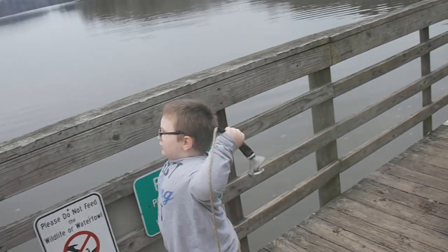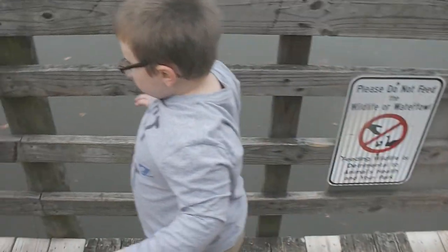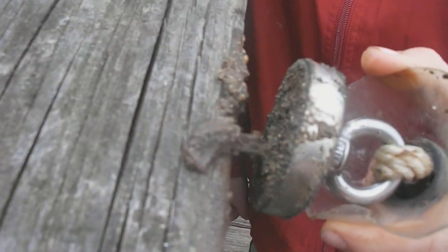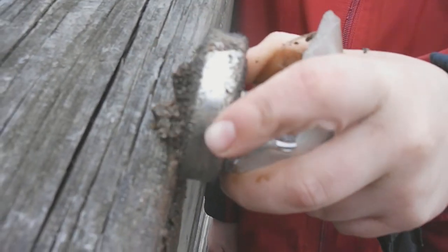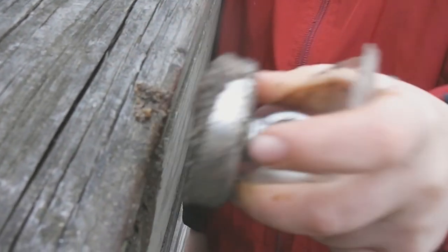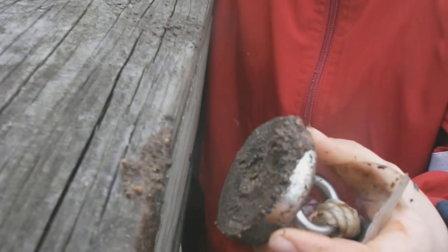You got it. All right, did we get anything? Okay guys, so look how magnetic this sand and dirt is. That's cool. Let me do it one more time. It was working better earlier, guys. There we go. That's cool.